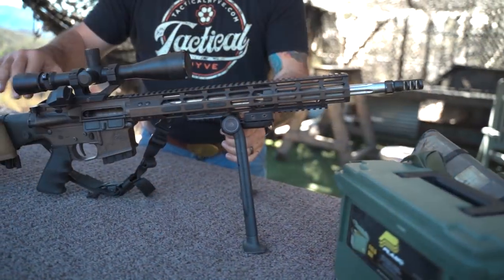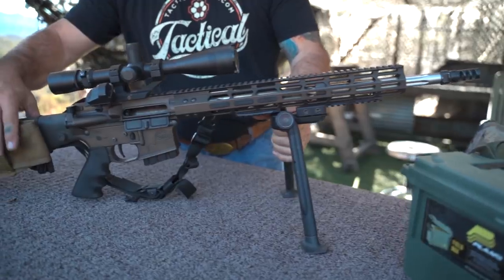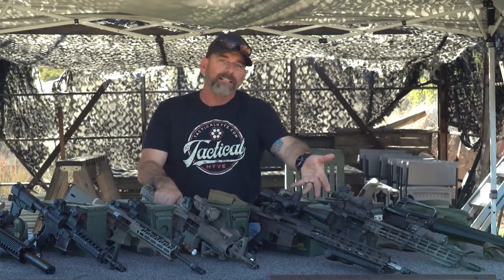With the bipod and everything else, this one comes in at about 12 pounds — a little chunky, but we're looking at shooting farther away and you need more glass, and glass weighs. There's no way around that.